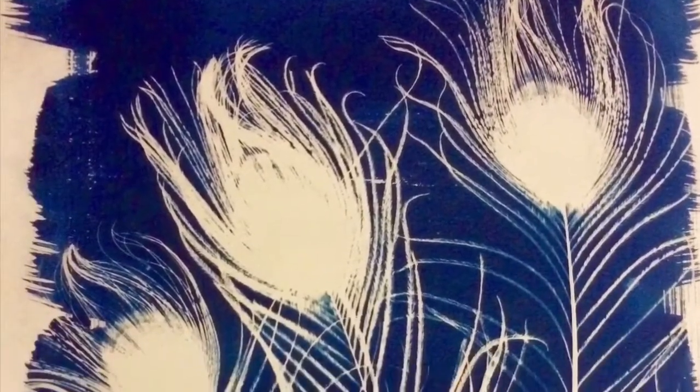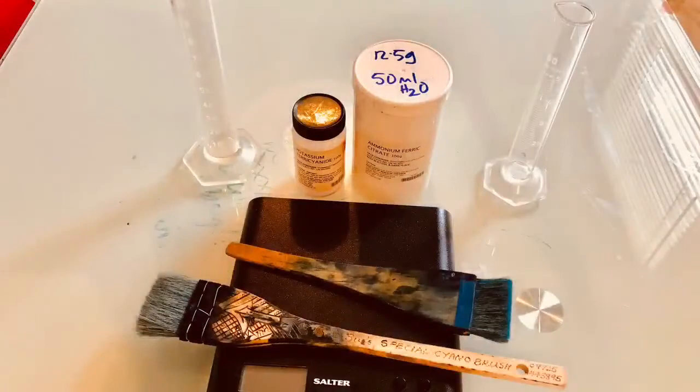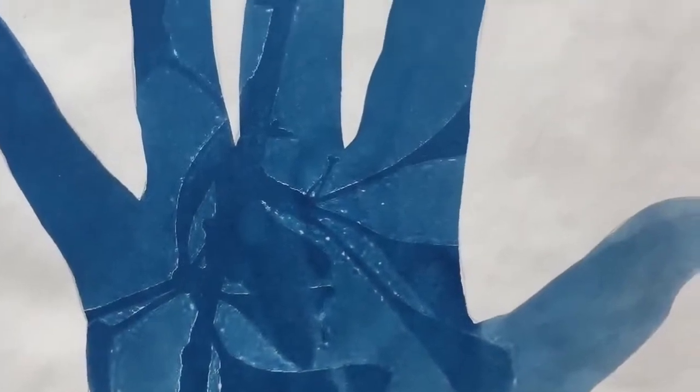Hi, welcome to Rainy Days Cyanotypes. We're going to make a cyanotype using objects that you've found in the garden or at home. I will coat the paper using special chemicals and send you the paper. You can collect your objects from the garden or from your house, lay them on the paper — this is called a photogram.